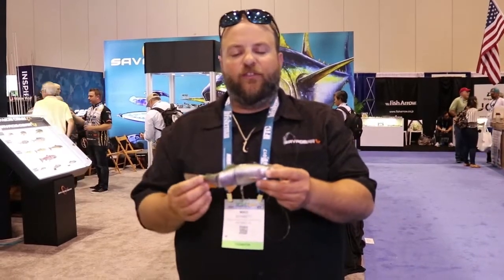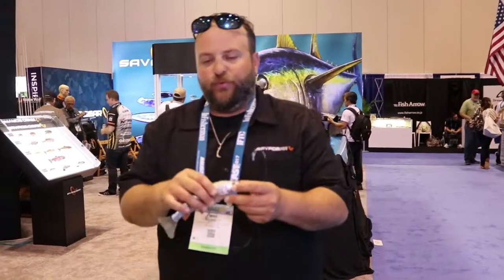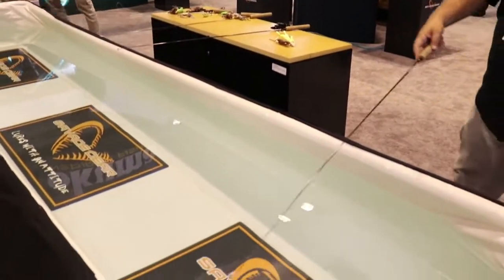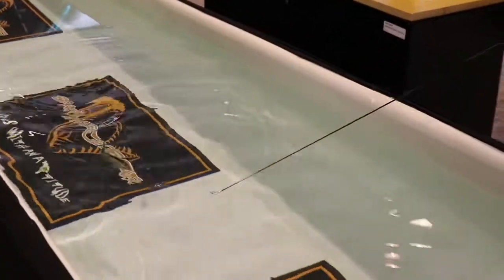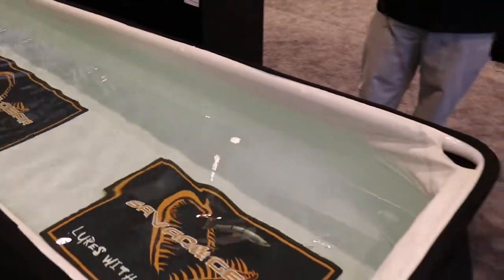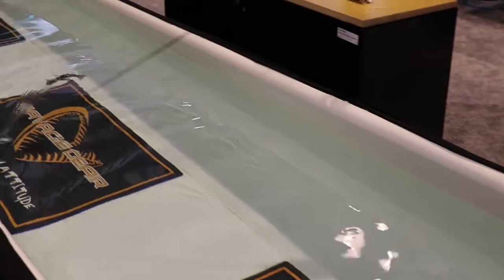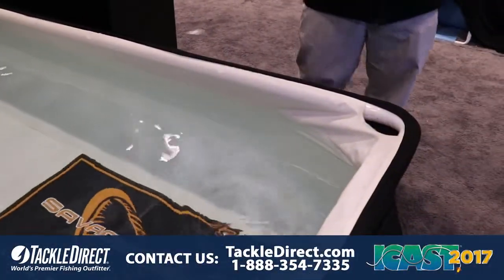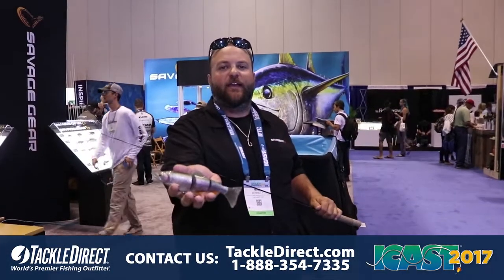We do it in a slow sink version in a 6 inch, 8 inch, and 10 inch. Let me show you how they swim in the tank. This is the new Savage Gear 4D Trout Series and you can get it at Tackle Direct.